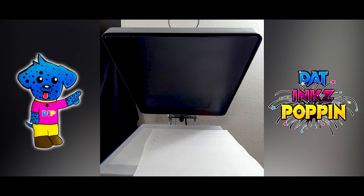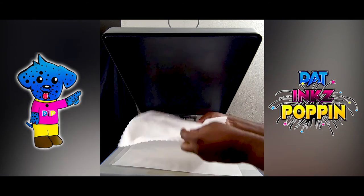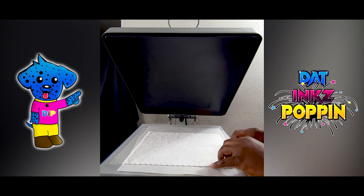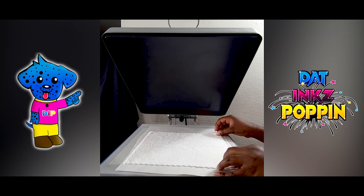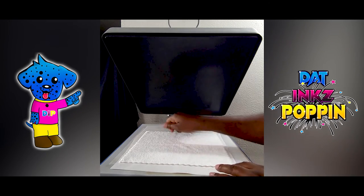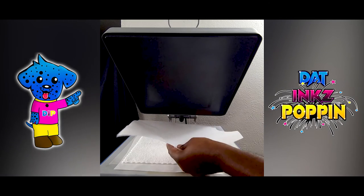Alright, get another cloth. And remember, I had already lint rolled each one of the individual cloths. So make sure to lint roll yours if you haven't. I have, so that's why I'm not doing it now. So this time I'm not going to make a mistake and press with my color palette on top during pre-pressing. That's why you pre-press — to get the moisture out of your substrate.